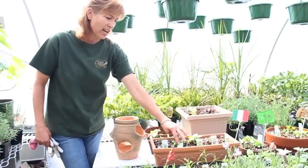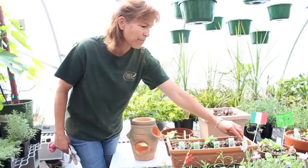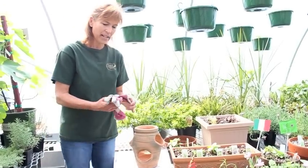The Italian garden has chives, marjoram, basil, thyme, and oregano. You just need to add tomatoes and you've got your complete Italian spices.